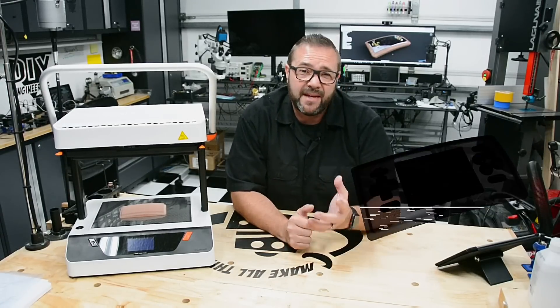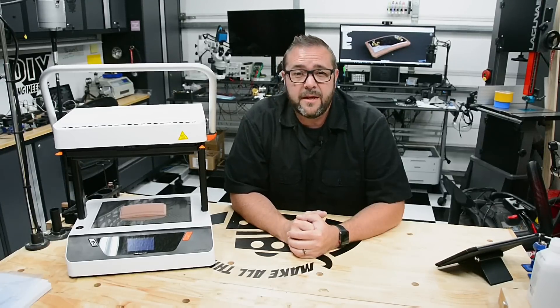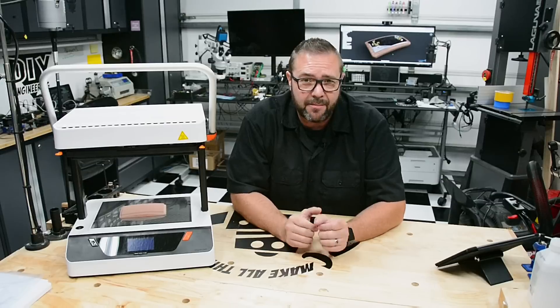In this episode we're thermoforming a bezel for my new Retro Arcade II. I'll show you how to incorporate thermoforming into your design and then leverage the VacuForm, a state-of-the-art digital desktop thermoforming tool for great results. Stick around.